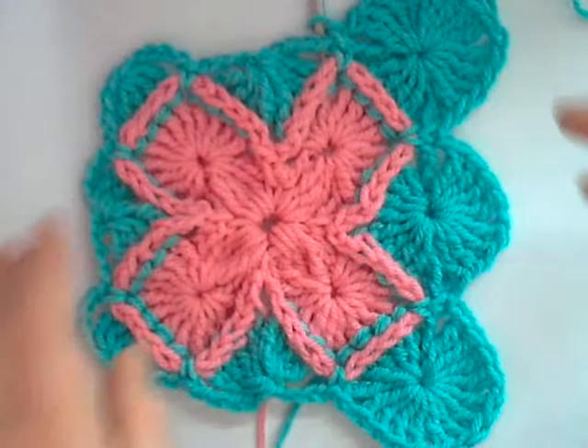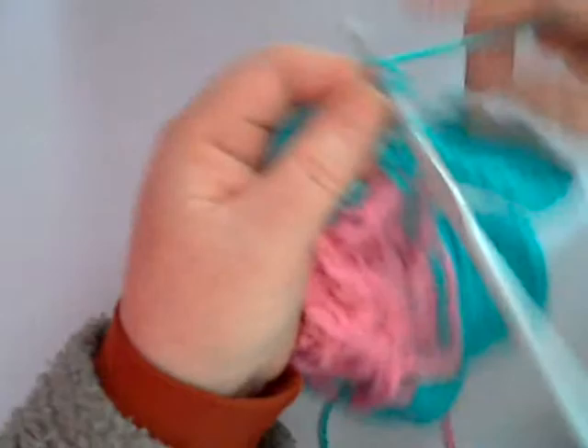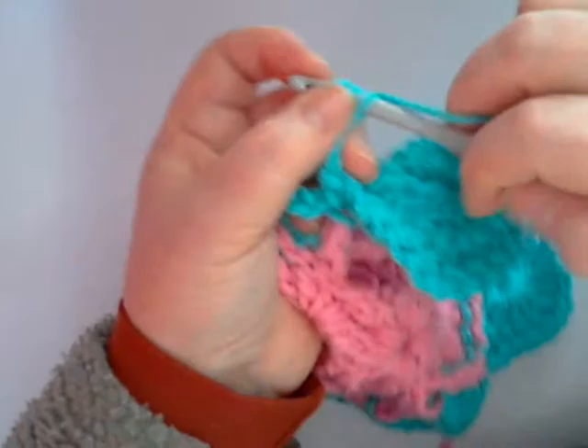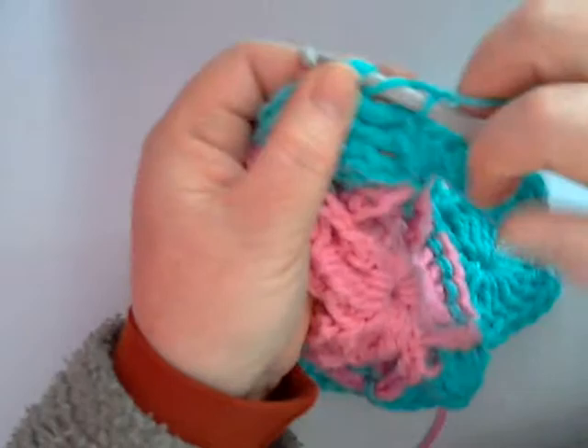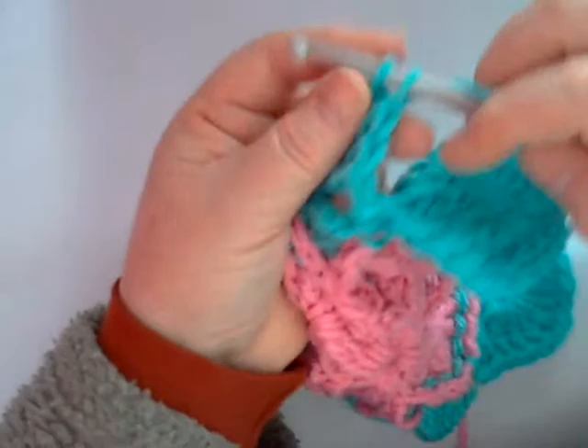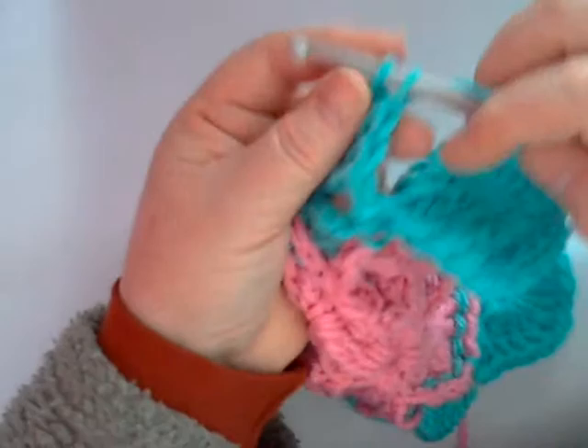It's a lovely stitch to learn, this pattern, and if you would like to subscribe to my channel, not only will you find out about future videos coming out in a variety of crafts and not just crochet, you will also receive a free copy of the Bavarian crochet pattern in UK terminology. That free pattern will be for your use only.